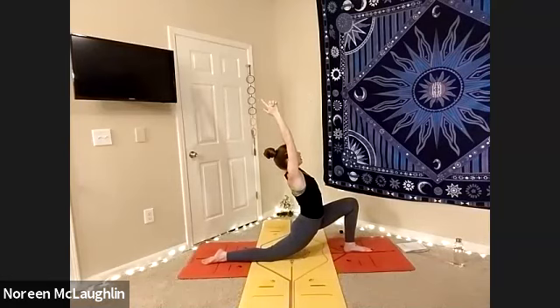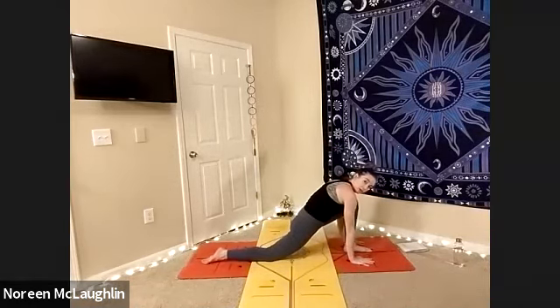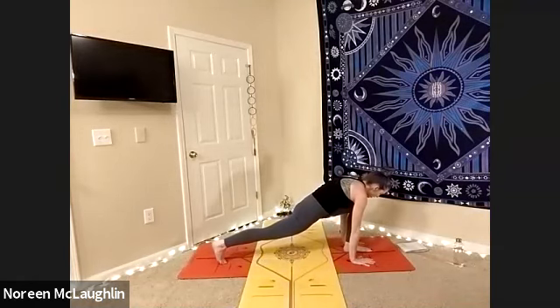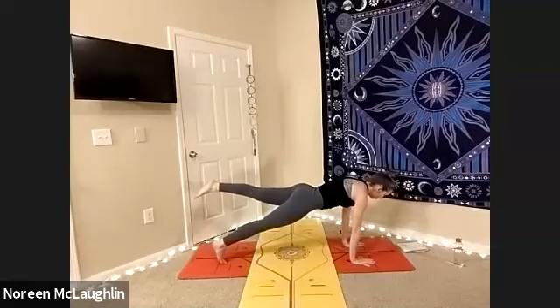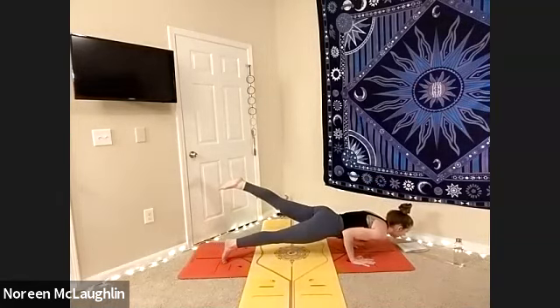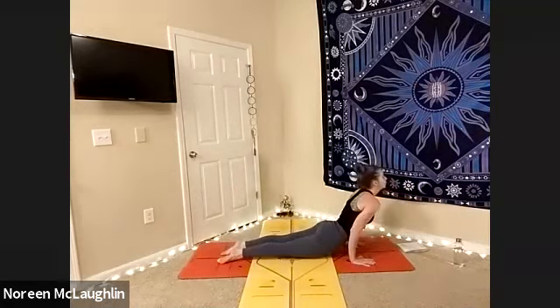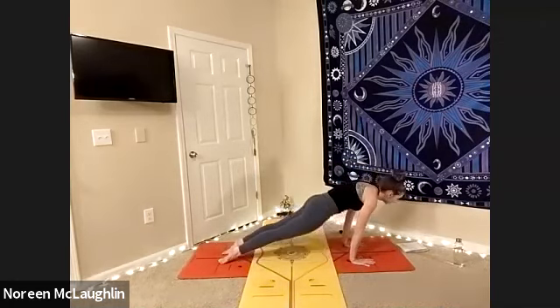Interlace the fingers and have the index and thumbs pointing up. Reach high. Inhale, lengthen. And as you exhale, try to lower the lunge so that the right sit bone gets a little closer to that right heel. And then we're going to head into a nice planting of the lunge. Those hands come down. Lift that back leg. Now we're going to find the single-legged plank. From your single-legged plank, you can lower the left knee and then chaturanga. And then inhale up dog. Exhale, down dog. Tuck your toes. Breathe.